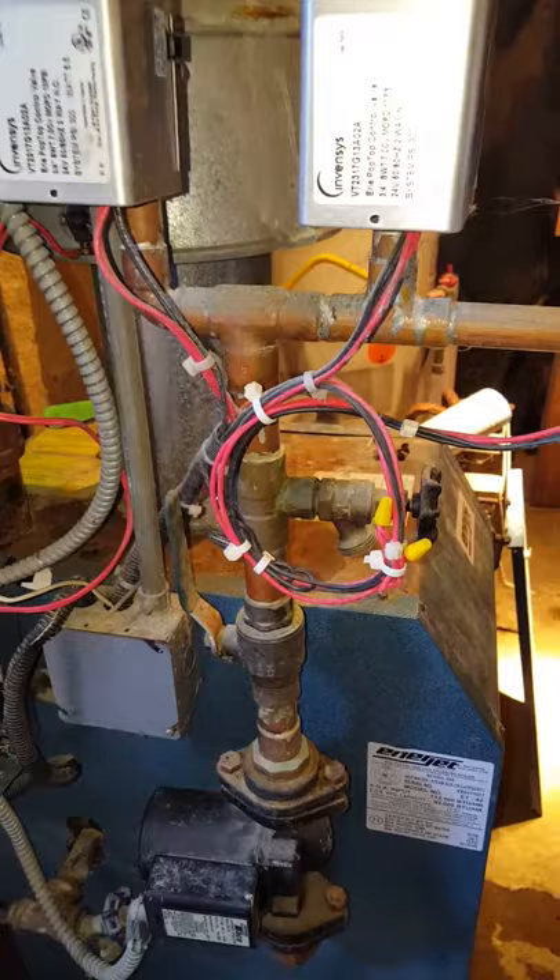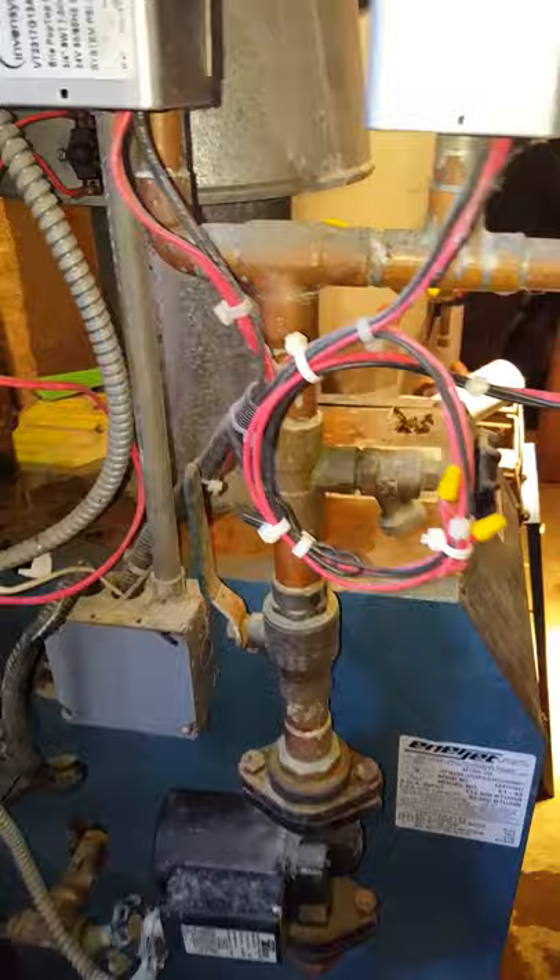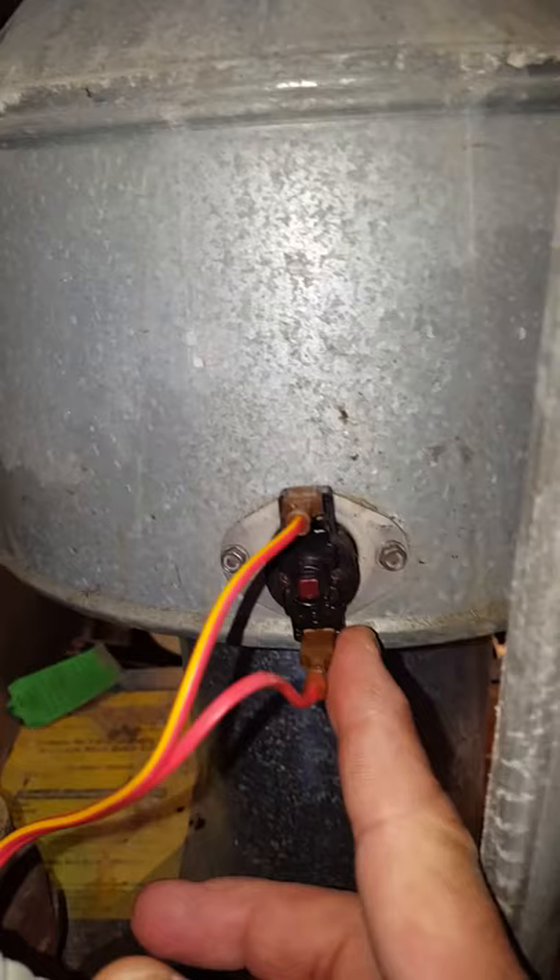It would fire up and run, the temperature would come up, the circulator would kick on, and the baseboard would get hot. Everything was fine, but then all of a sudden the house started to get cold again and the burner kicked off.